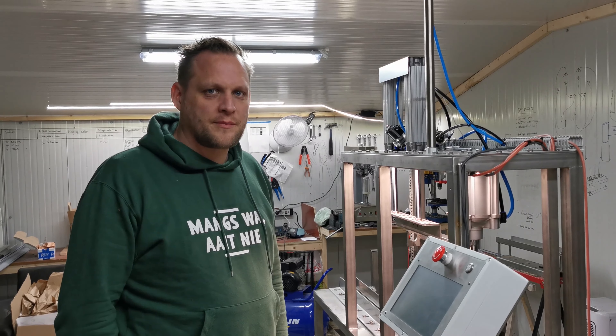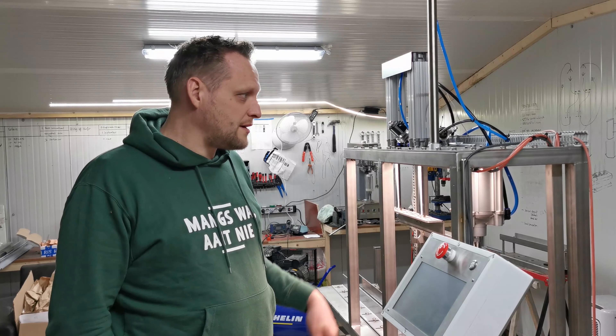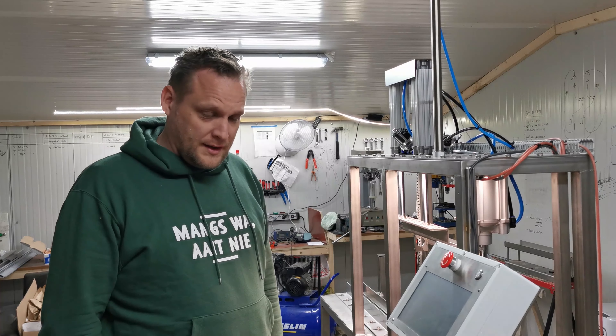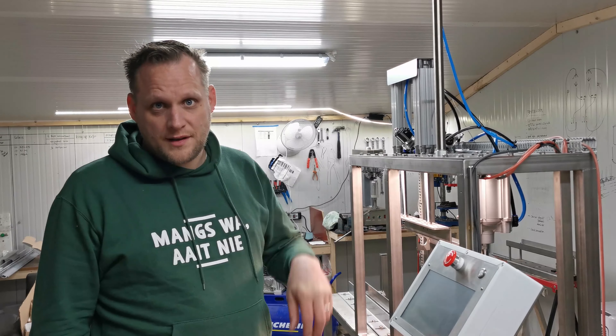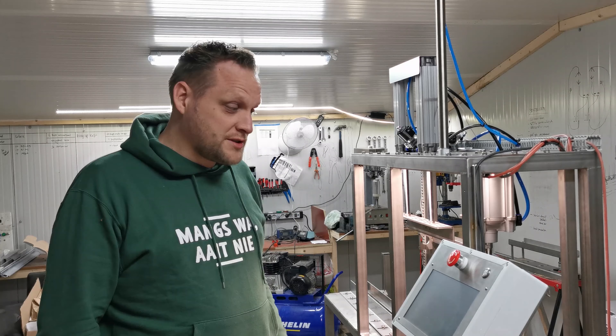Hey guys, this is Martin from Riftus Fillers. This is the first 2021 production model of our new filler and it features the new touchscreen interface. We're really excited — it's just finished.